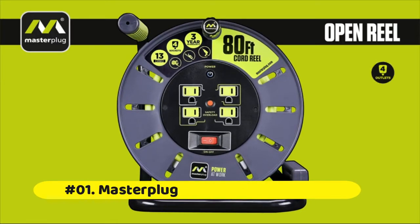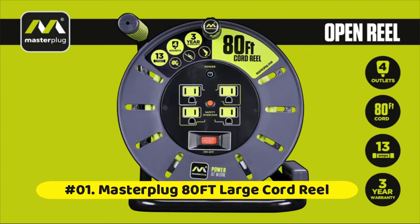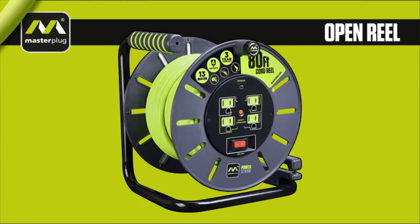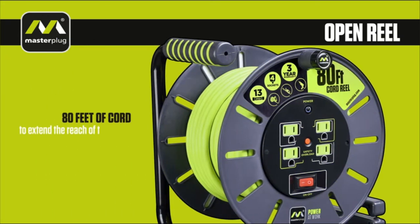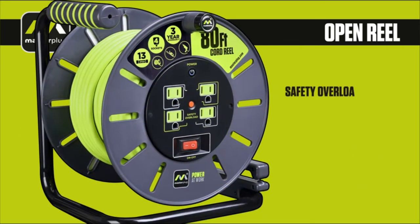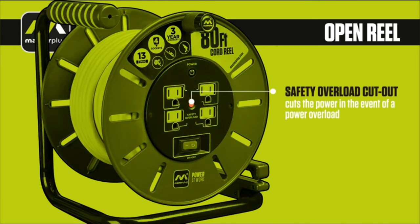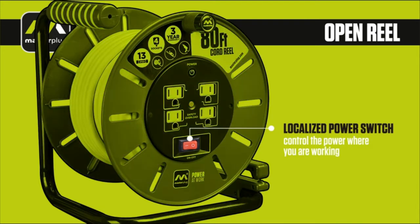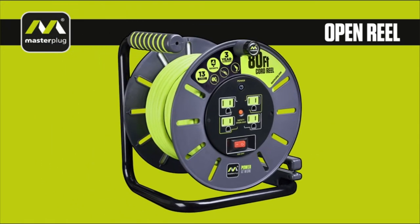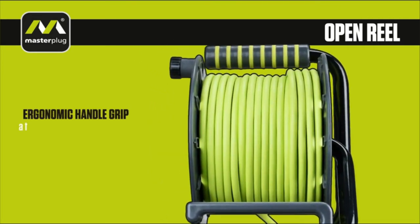Masterplug 80-foot large cord reel is available at a lower price, though other sellers may not offer free Prime shipping. The robust design features 4 x 120V outlets and 1200 wattage capacity, built-in overload surge protection, and a reset button for extra safety. It includes 80 feet of 14/3 gauge high-visibility cord with a right-angle plug. The open reel allows for quick wall mounting. UL listed with a 3-year warranty.